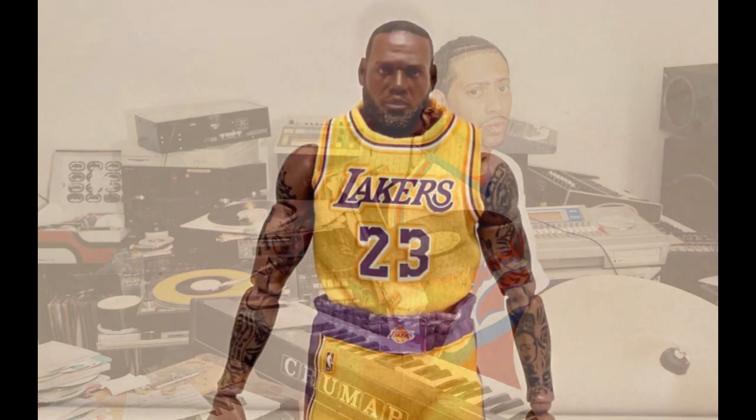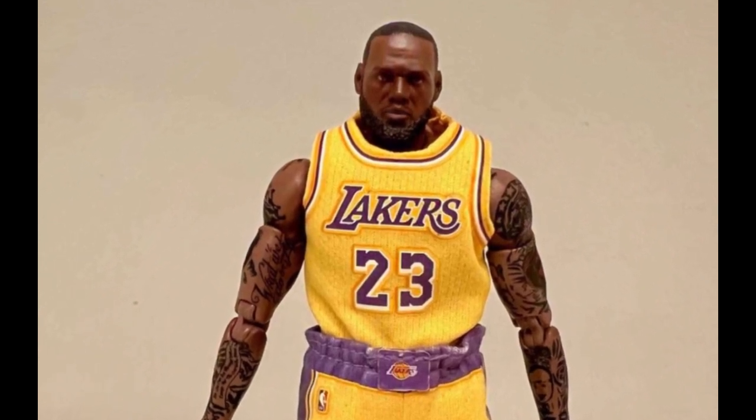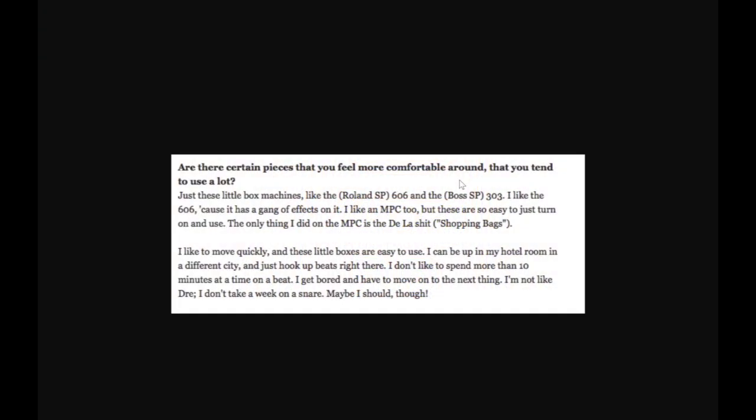Madlib doesn't have a preference when it comes to drum machines, so he has his fair share of Roland drum machines as well. In an interview with MadSkills, he was asked if there were certain pieces he felt more comfortable around. He answered: 'Just these little box machines like the Roland SP-606 and the Boss SP-303.'